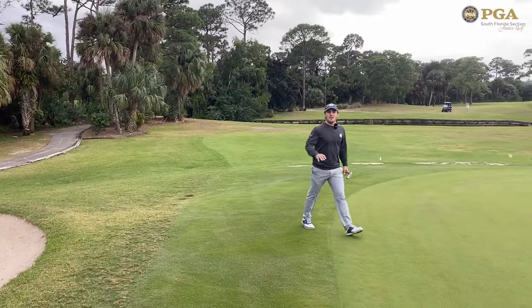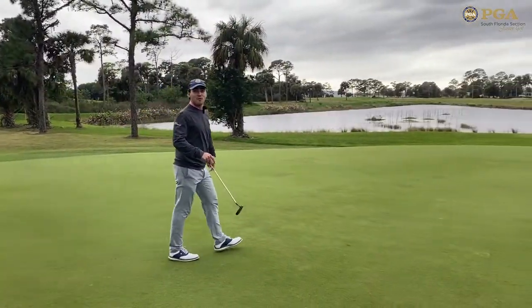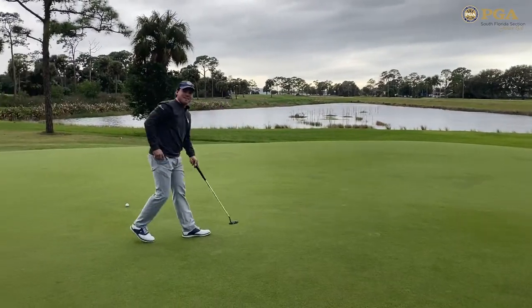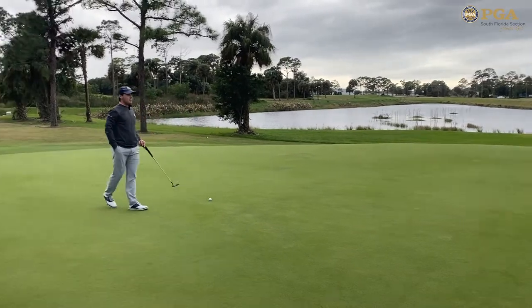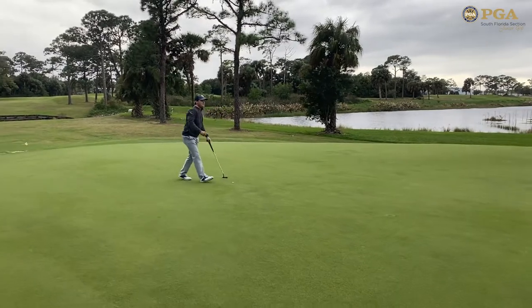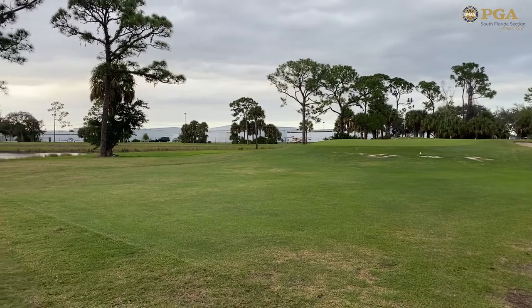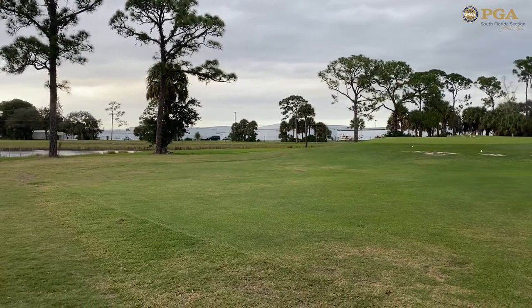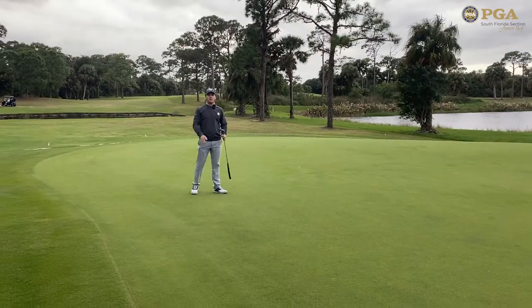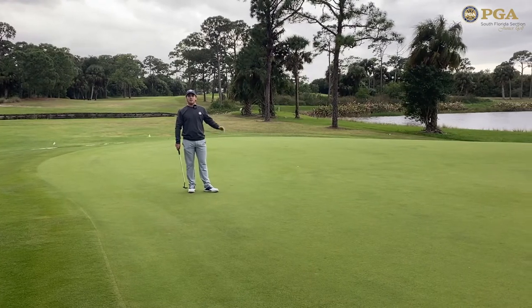Before I do anything on the green, there's always one thing to do — I'm going to fix my pitch mark to care for the course. As you can see, I was aiming for the middle of the green and I was front middle, but on hole number 14, the green is pretty small. On the left side of the green, there's a big false front, so you definitely don't want to miss left. And right of the green, there's a small little bunker. So really, your focus point on hole number 14 is the center of the green, and you'll have a good look for birdie no matter where the pin is.